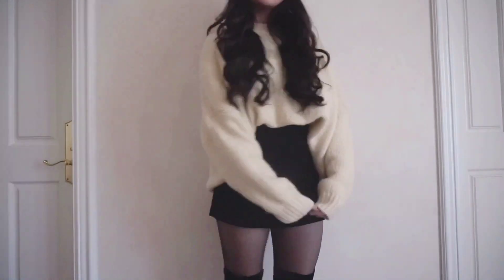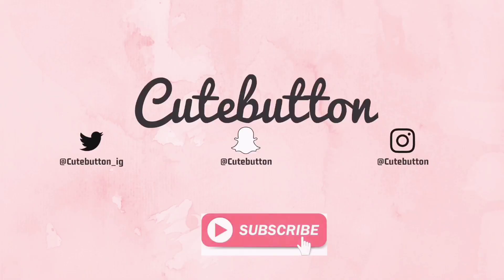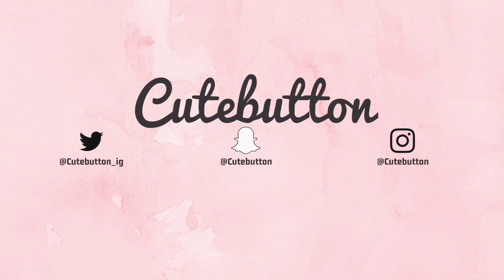I hope you guys enjoyed this short video and let me know in the comments which look was your favorite. Please like and subscribe if you want to see more videos like this in the future. And if you want to follow me on my Instagram, my username is cutebutton. I love you, cuties.